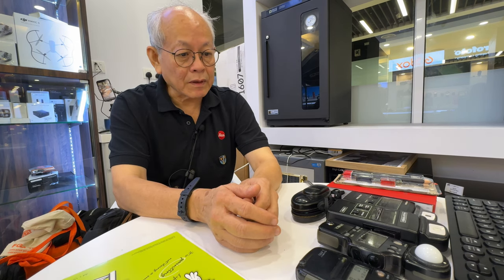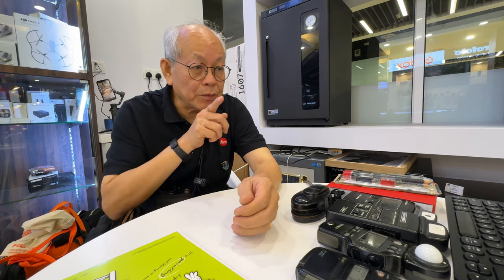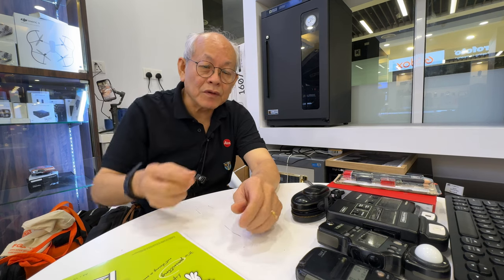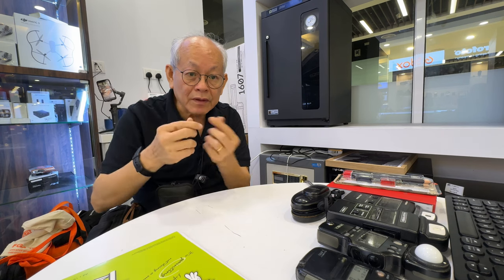Before the days of the electric light meter, they had what we call an extinction meter. It is a device where you peep through and there's a gray scale and a reference card. You aim it at the subject and turn until the scale matches the tone of your subject, then read off the setting. It works and doesn't need a battery. The only drawback is that it depends on your eyesight, age, and the lighting, so it can be a little off.